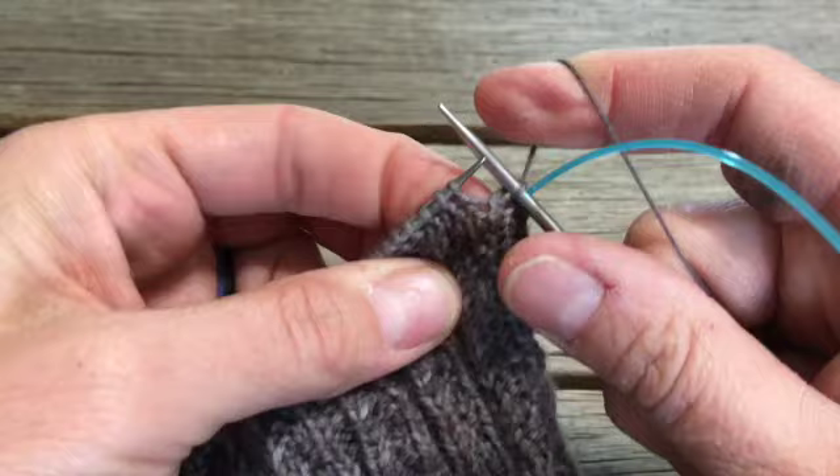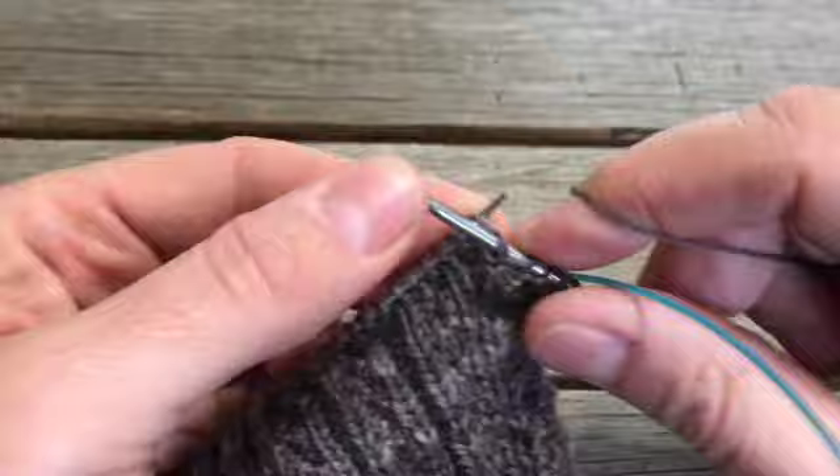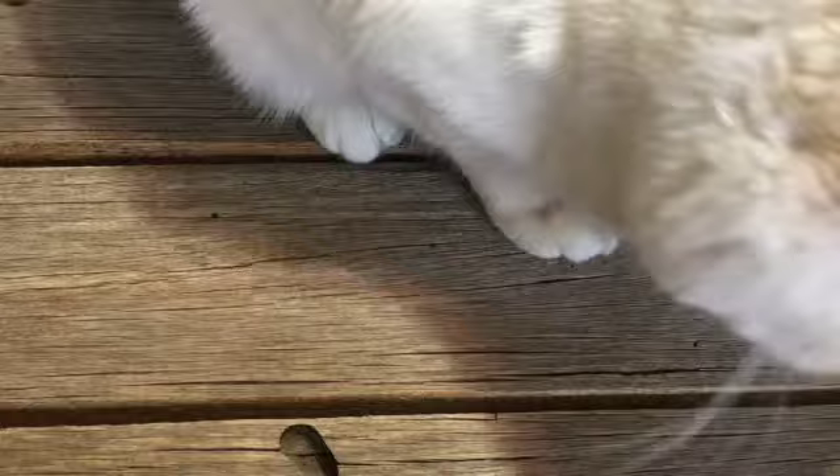So I'm sticking with my hedgerow ribbing pattern. I'll fast forward through this part so you don't have to watch it all. Now I have another cat that's not helping much - we'll just have to deal.